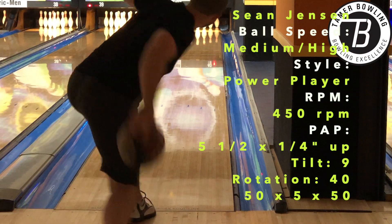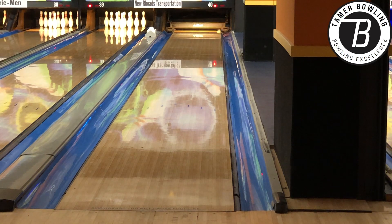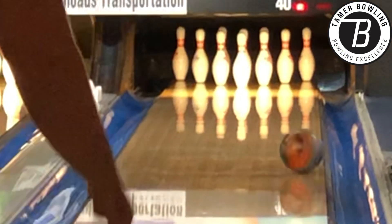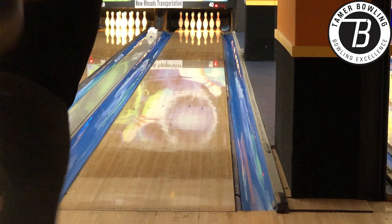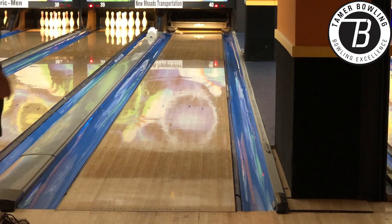Welcome back to our second edition in the Motiv Pride testing with our power player's perspective. Sean is our higher rev tester. Hopefully you've already caught the primary video where I discuss the details and how the Motiv Pride rolls. In this case it's probably pertinent to avoid replicating what I said there.